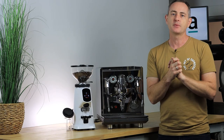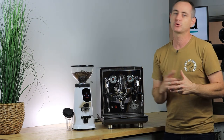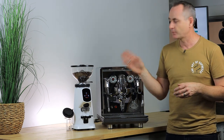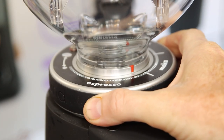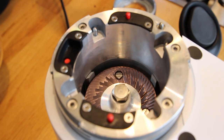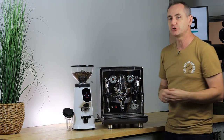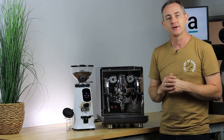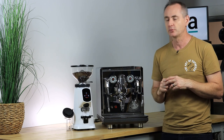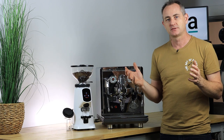We pair the ECM Synchronika with the Faranzato all-ground grinder. It can easily change from espresso to filter grinds with the front dial. You've got titanium burrs inside, and you can pull it all out and clean it super easily. It has a removable chute so if it gets jammed the grind can pass through easily, and it can be used as a single dose grinder — it will hold a little retention, but it's a great grinder.